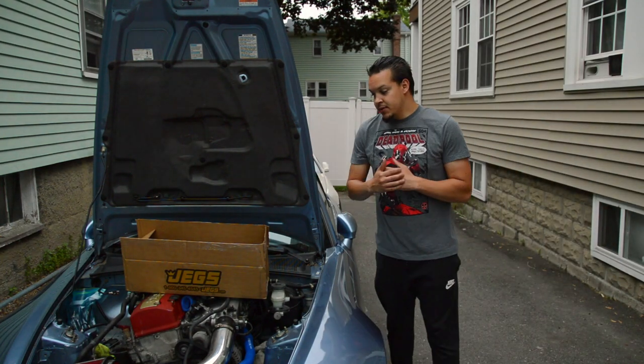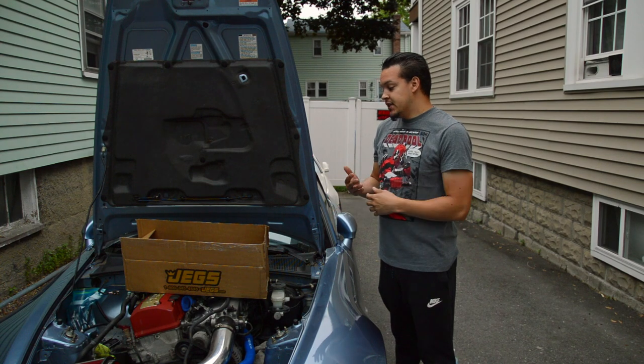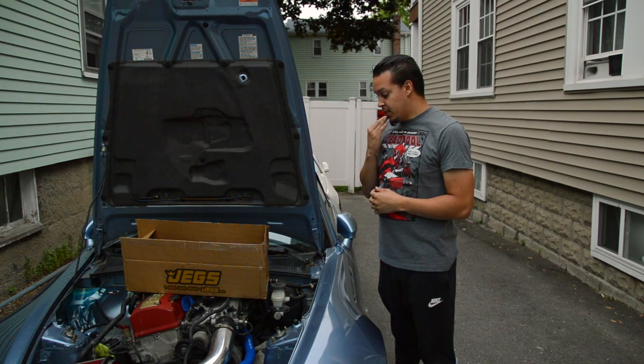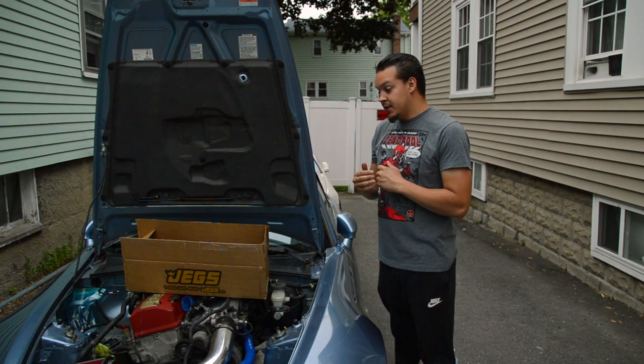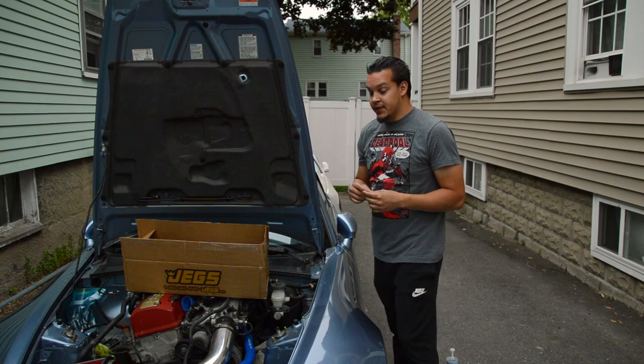Alright, so this video we're going to be doing the ABS relocation on the S2000. I mentioned it in the wire tuck video that we were going to separate it because the wire tuck and the ABS relocation video would probably be like a 45-minute thing, and I'd rather split it up into two videos.